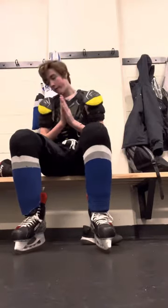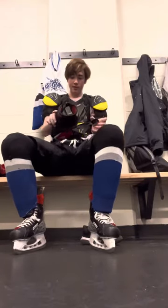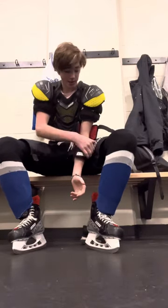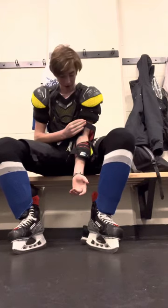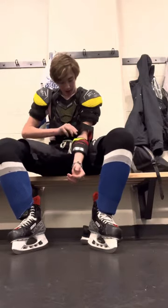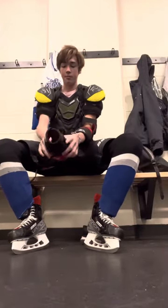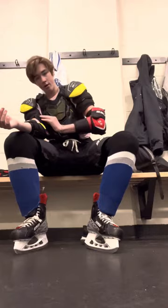Then we're going to take our elbow pads and get these on. There are three straps here: one that comes over like this, one over the middle part of your elbow, and then the top one. You're just going to pull those as tightly as possible, because we don't want them to go anywhere. Do the same thing with the other one, make sure all the straps are going as tight as possible — super tight.